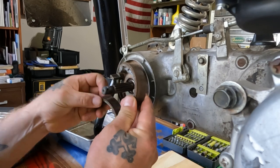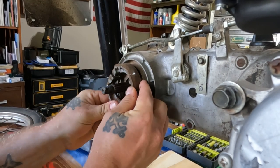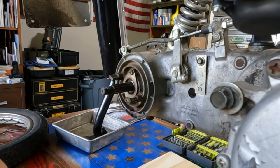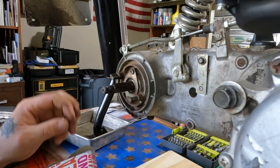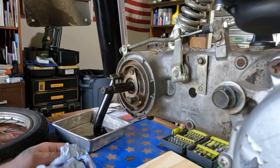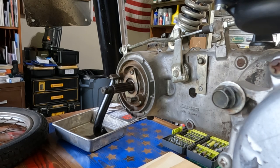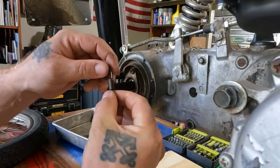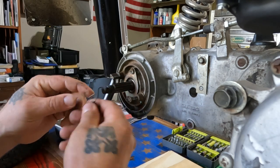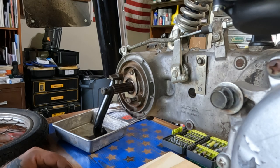Alright, I just took off the two brake shoes. This is actually easier than the front because everything's right here and it's not spinning around. The kit came with the same spring as the front kit — these are way too much spring, I can't even get them on there. So we're not going to use them. I'll reuse the originals which seem to be fine.